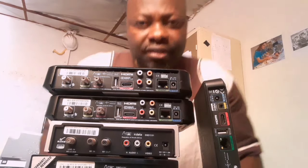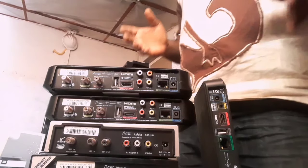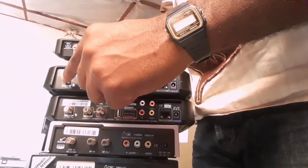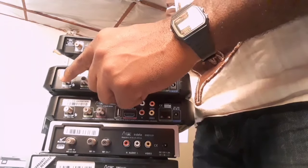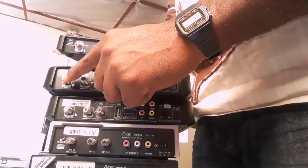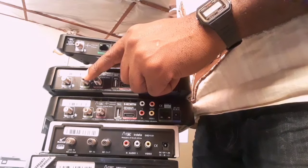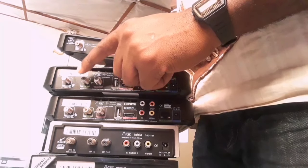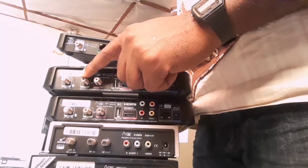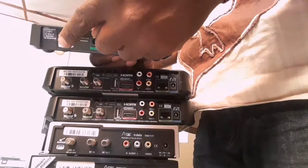At the back of your decoder, you usually connect two white cables. One is your LNB from outside, and the other one goes to your secondary decoder for communication — we call that cable the heartbeat. Without that cable, the two decoders will not communicate. But now we have this new one which has only LNB in.